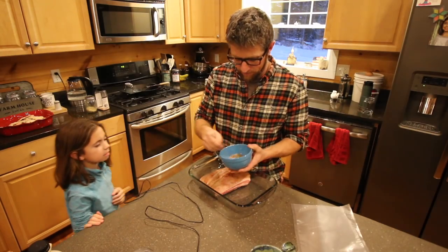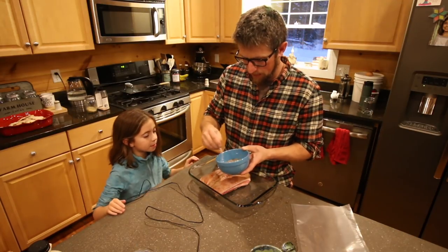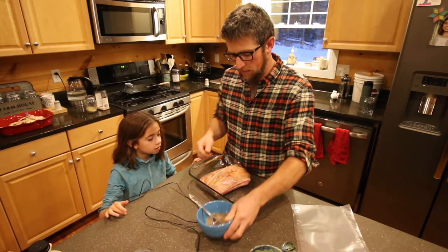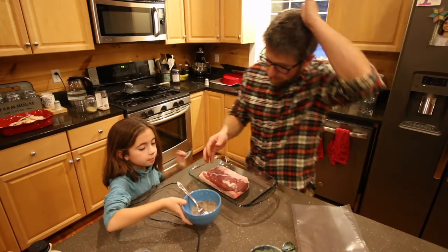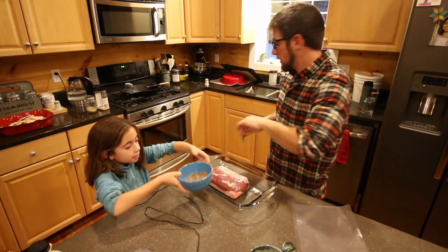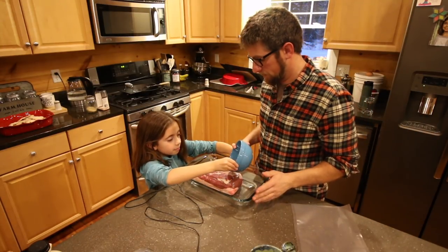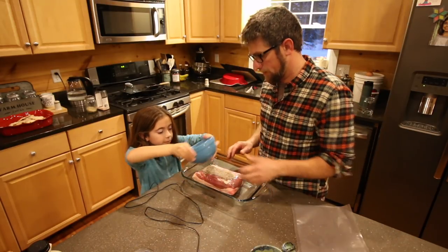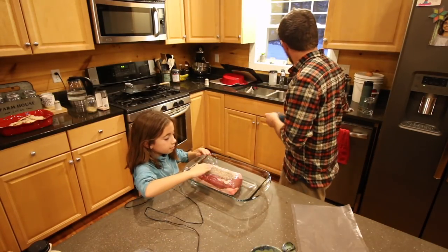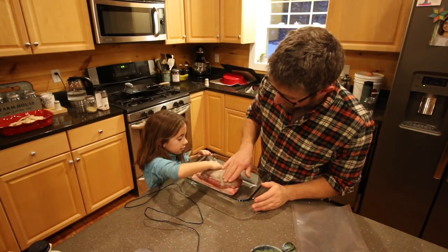Do you want to put the cure on? Put the syrup on once it's in the bag. Take the fork, dump the cure on, and then rub it all over — even the sides.